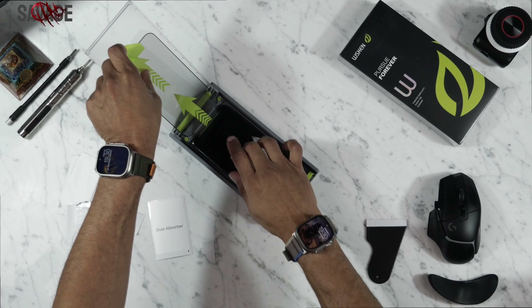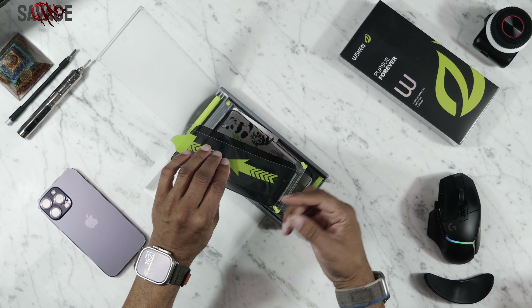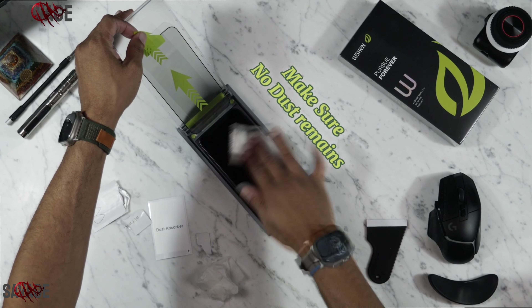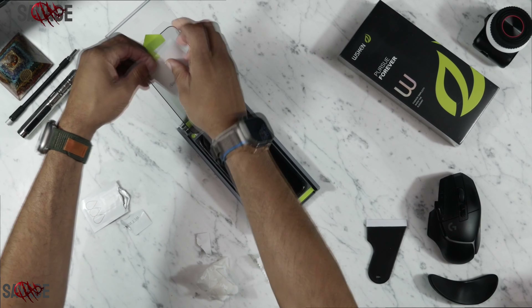The glass comes in this applicator. There are two green circles at the top, and you just push the glass in — it's already in the applicator. The only thing you're going to do is clean your phone, wipe it down, and make sure there's no grease on there. If you have a little dust, that will be fine — this is a dust-removing application.